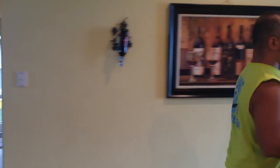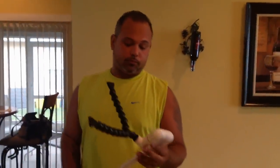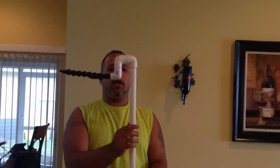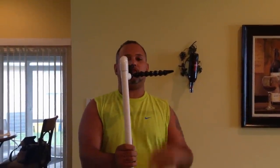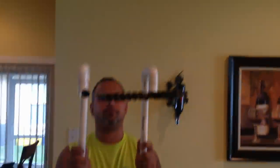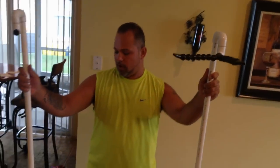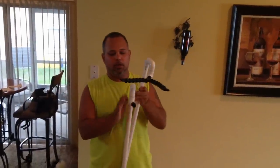My tank is an older tank - it's drilled but only for the overflow box. These fittings are going to be my returns, so it'll have a dual return on each corner. Instead of making the elbow straight and parallel, I actually made it slanted - toward the left from my perspective. I did that on purpose on both sides. One is going to be on one side of the tank facing tilted to the side, the other on the opposite side tilted the other way.